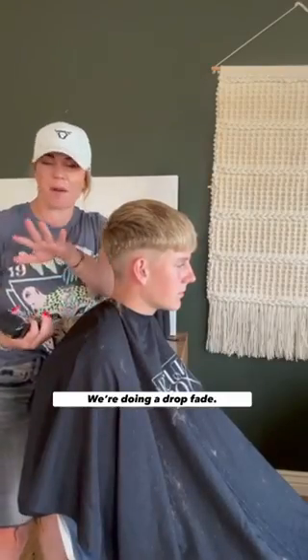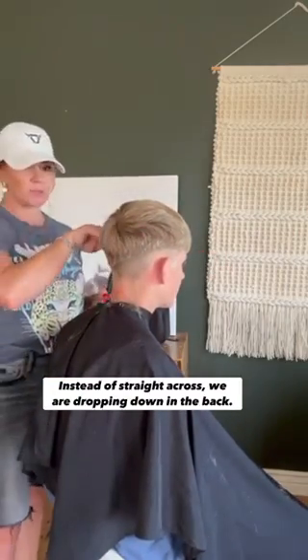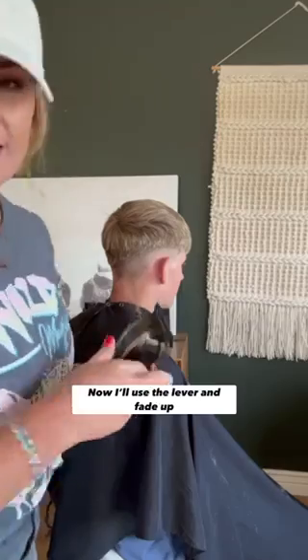This is called a drop fade. You've probably seen it all over — it's getting more and more popular. Instead of going straight across with the fade, we're dropping it just a little bit. We've done just one pass and I'm going to start using my lever and start fading up.